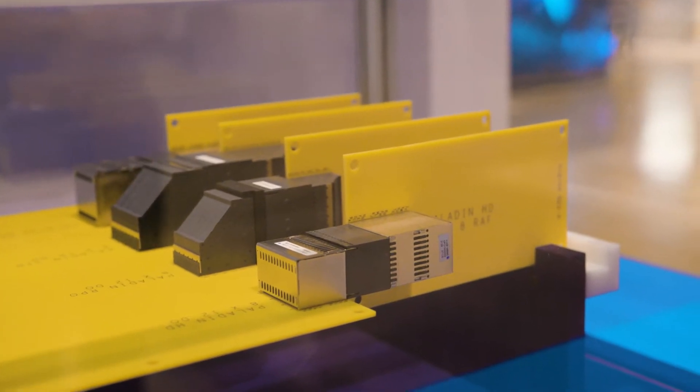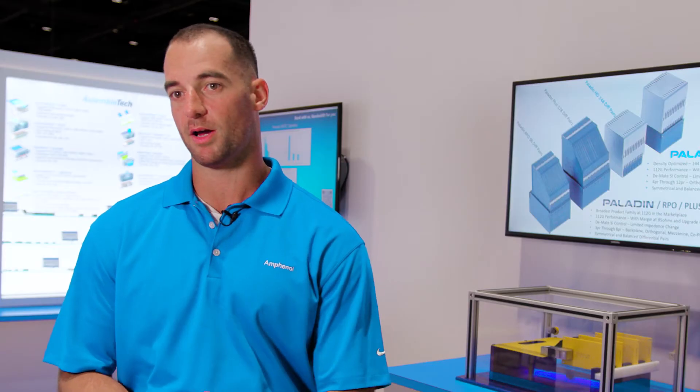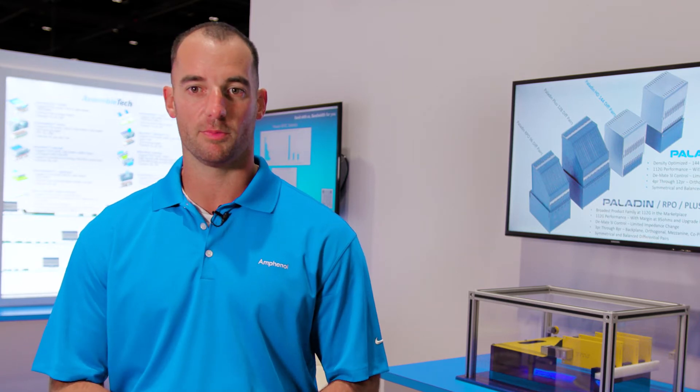Today we're demonstrating two new releases for the Backplane Group: one major new product release which is Paladin HD, and a derivative of Paladin called Paladin RPO.